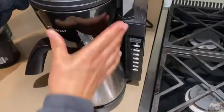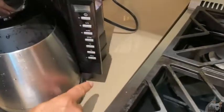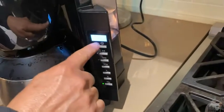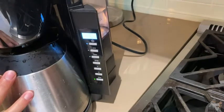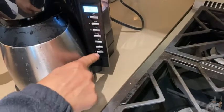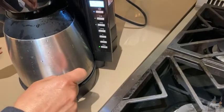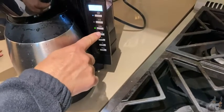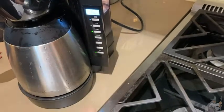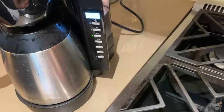Then you close this up and you have some options. If you only want three to five cups you have different settings. You can also program it — if you push program you'll see the time. So if you get up at the same time every day, you can set the clock and have your coffee ready when you wake up. You can auto-program it to come on at whatever time you want, which is really cool.